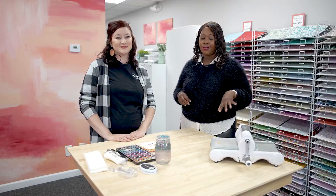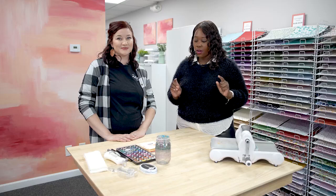We always love a good craft, and we're right in the fall season. We are visiting Cherry on Top — a cherry on top, shall I say, crafts — and we are going to do a fun fall card.